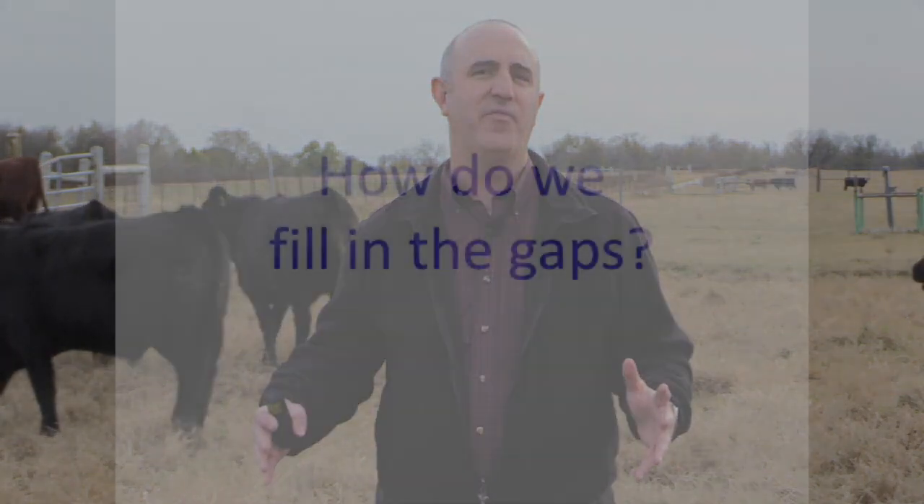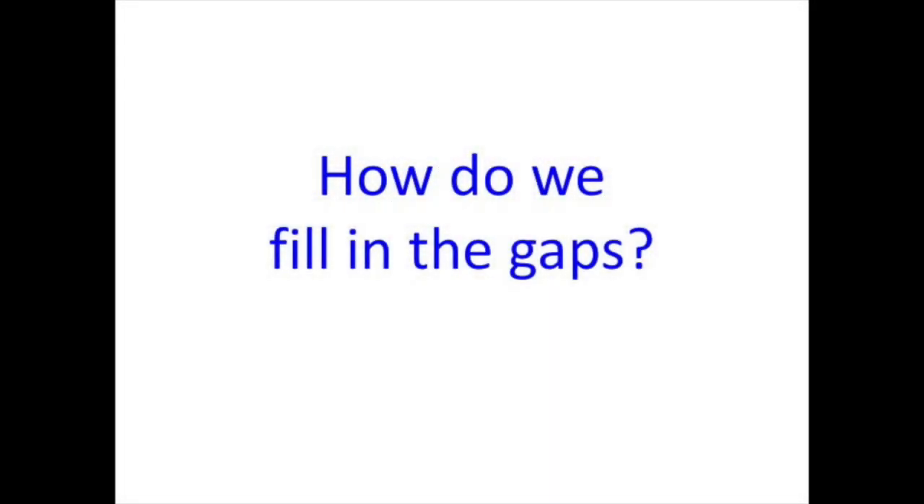The question becomes: if we're grazing from mid-April to mid-November, how do we fill in the rest of those gaps? We want to minimize the amount of time we have to provide supplemental feed, because cow-calf operations work off of forage — that's the key to being successful in these operations.